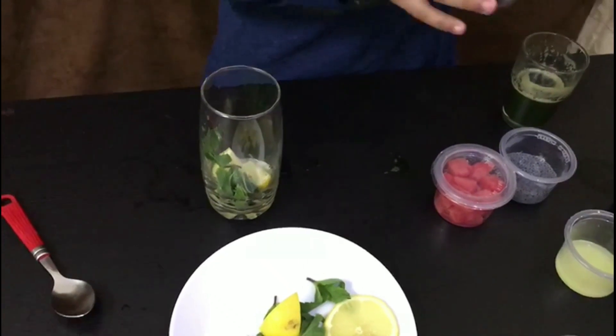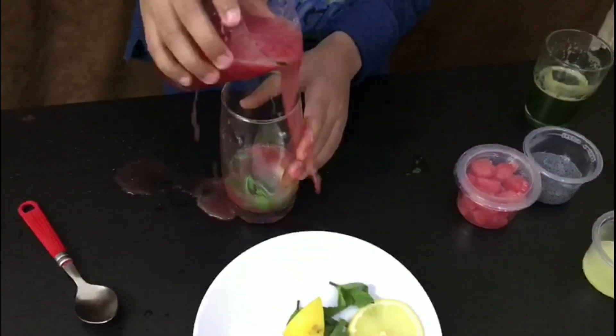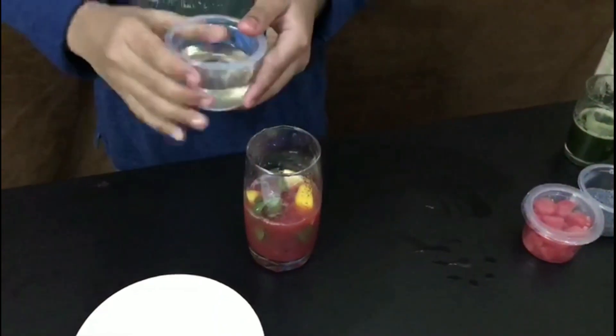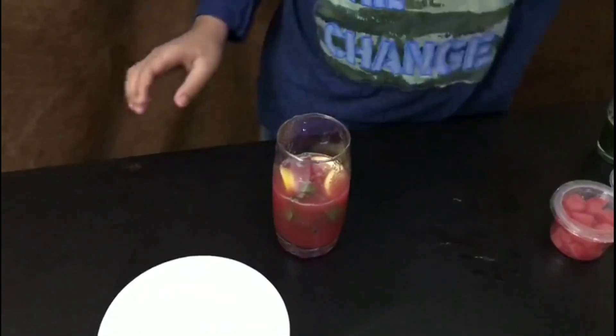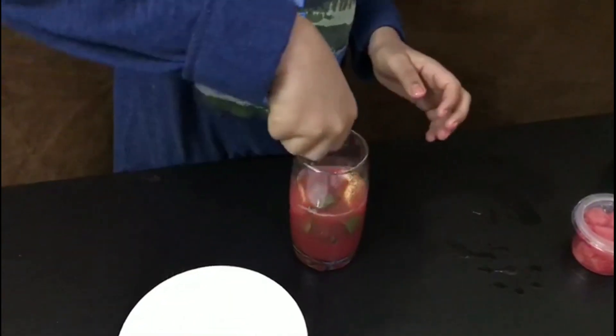Now put some watermelon juice in the glass. Now put some ginger juice and now put some ice cubes.